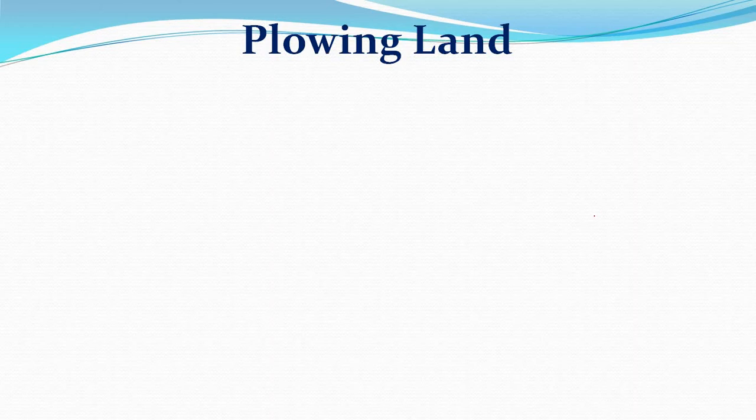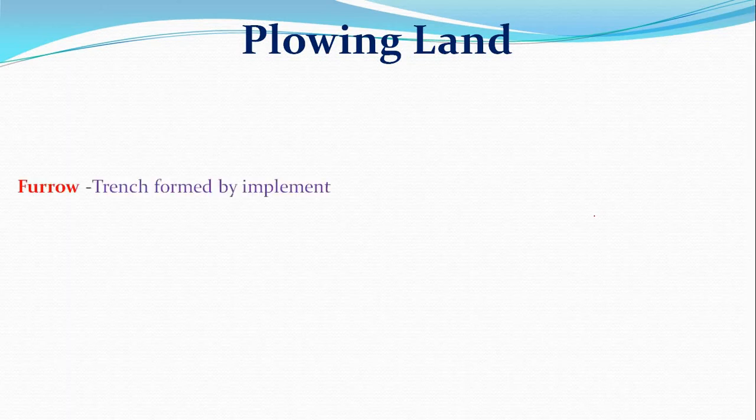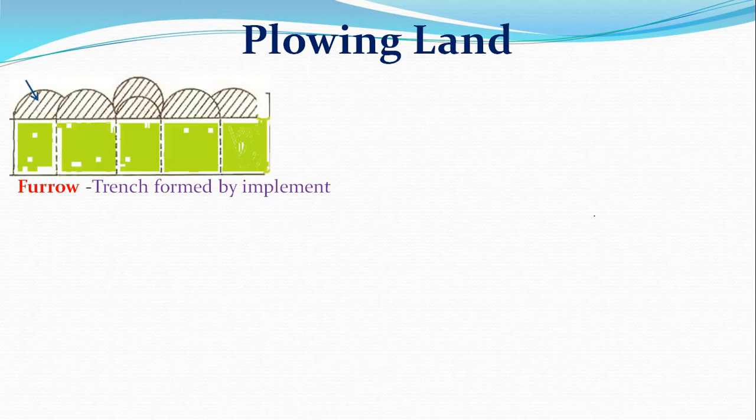Plowing separates the top layer of soil into furrow slices, which are turned sideways and inverted to varying degrees depending on the type of plow used. It is a primary tillage operation performed to set the soil uniformly with partial or complete soil inversion. A furrow is the trench formed by an implement in the soil during field operation.